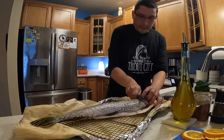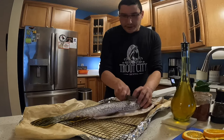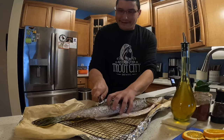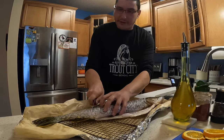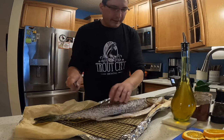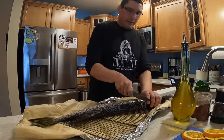What I like to do is just give it about an inch to inch and a half between slices. This keeps the fish from curling while you cook it. It also allows flavor to get into each of those cuts so that each of those slices of meat are really good.